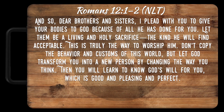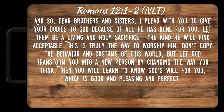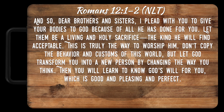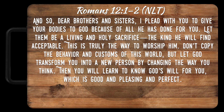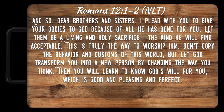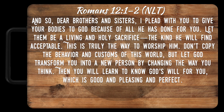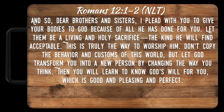Romans 12:1-2: 'And so, dear brothers and sisters, I plead with you to give your bodies to God because of all He has done for you. Let them be a living and holy sacrifice, the kind He will find acceptable. This is truly the way to worship Him. Don't copy the behavior and customs of this world, but let God transform you into a new person by changing the way you think. Then you will learn to know God's will for you, which is good and pleasing and perfect.'